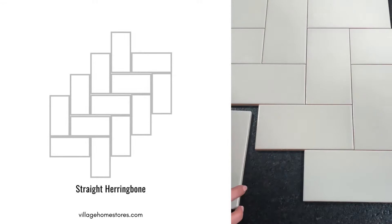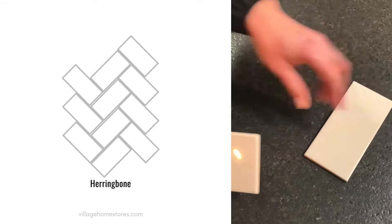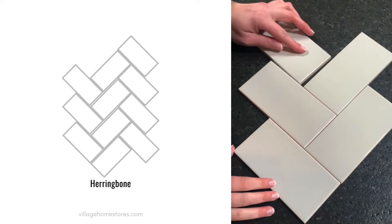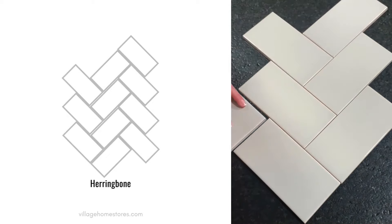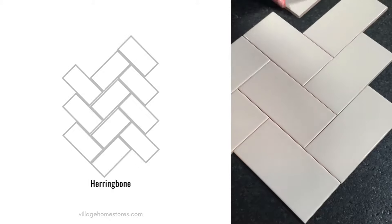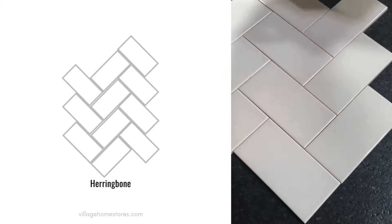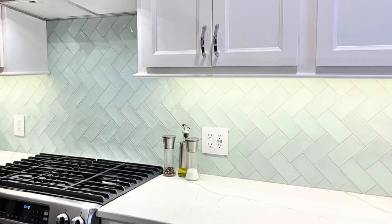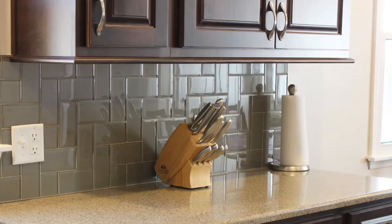This is the straight herringbone pattern, and you can take that same herringbone and install it vertically as if it's being woven upwards. Of course, some of these patterns require more cuts, which can add to your material and labor costs, so you want to use tile installers that you can trust.